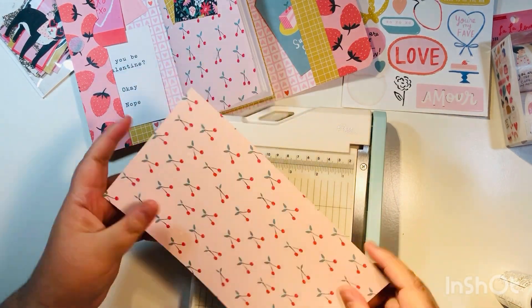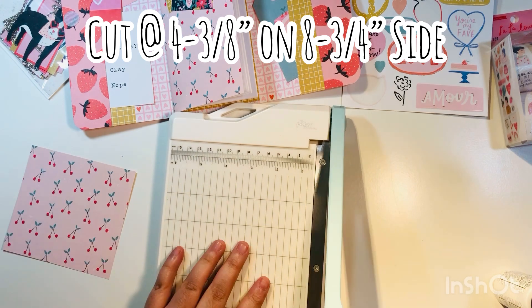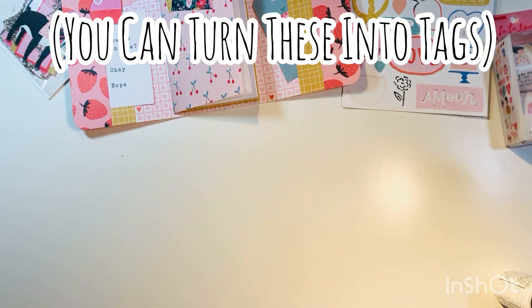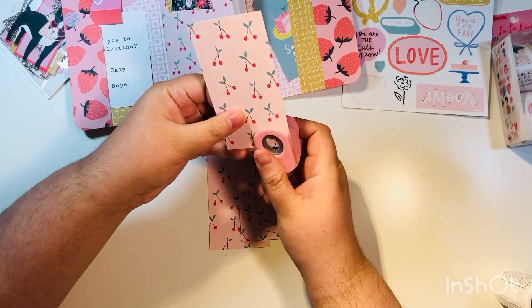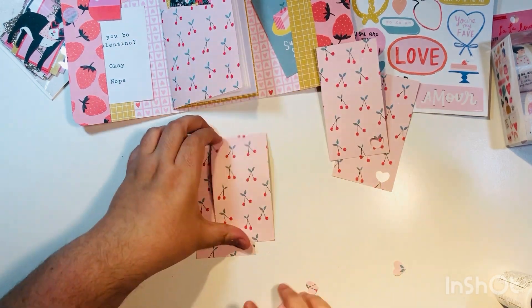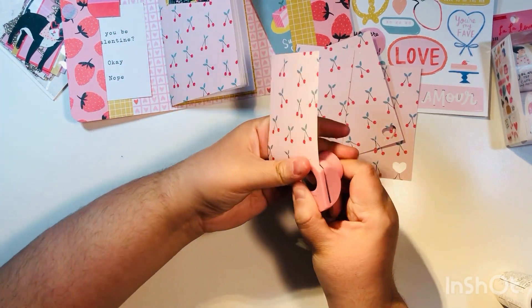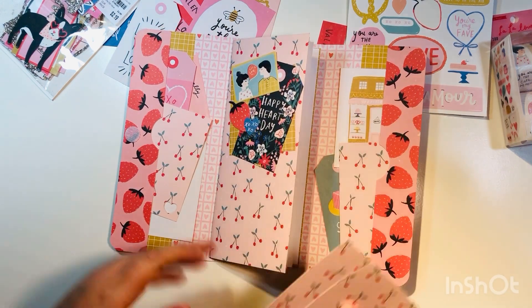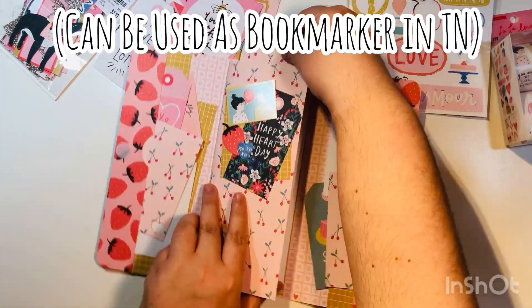For the last scrap, cut it into four equal parts to make small tags: on the 8.75-inch side cut at four and three-eighths (halfway), then on that piece cut at two and three-eighths. You can notch the top corners to make regular tags, or use a little heart punch in the corner to make them whimsical and cute. Since we're using double-sided paper you can flip them either way, and you can also use one as a bookmark in your TN.